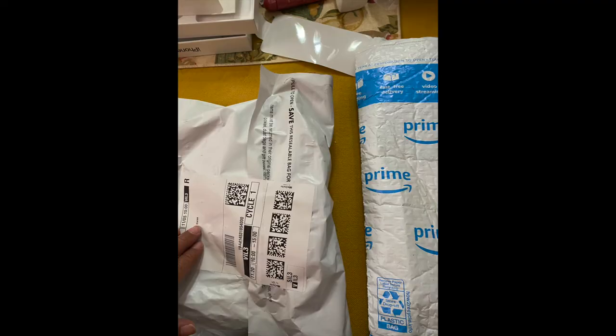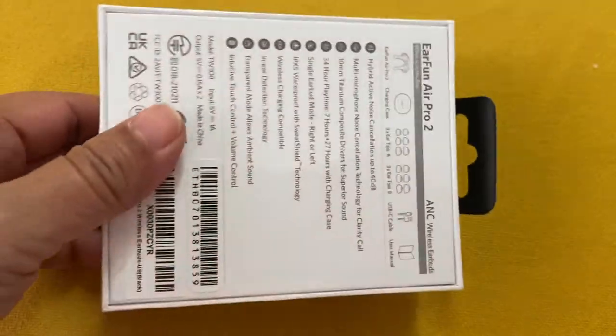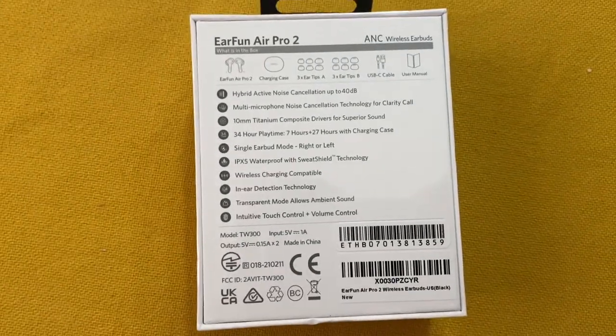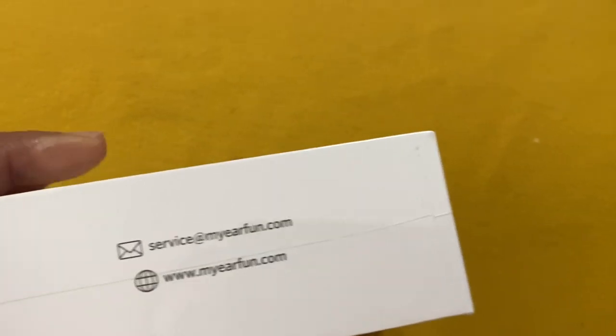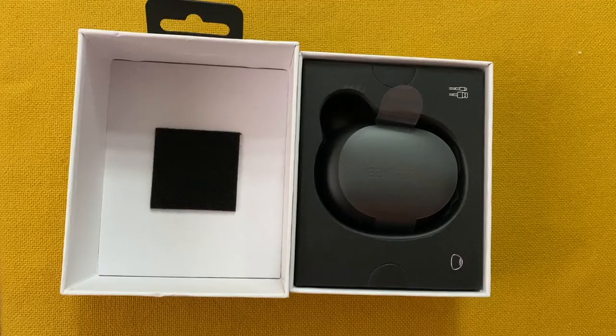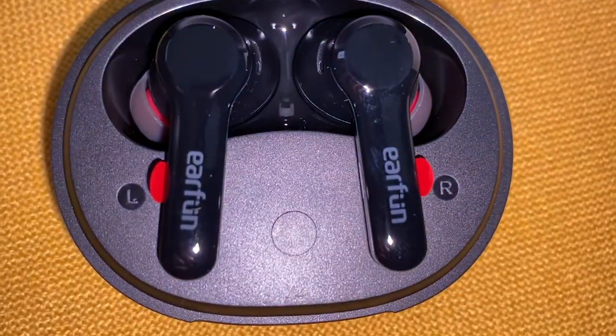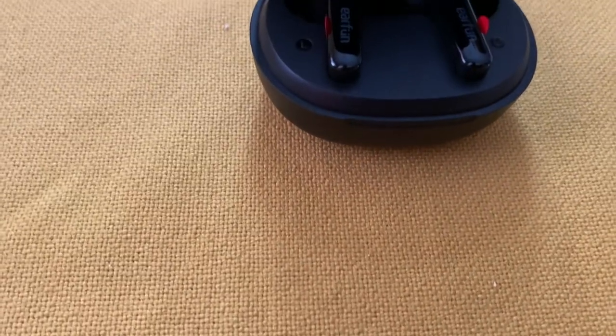Let's open the container. Here is the box: EarFun Air Pro 2. It supports Bluetooth 5.2, has 6-mic noise cancelling, 34-hour playtime, and active noise cancellation. In the box you have EarFun Air Pro 2, charging case, eartips A, eartips B, a USB-C cable, and a user manual. The case is the charging case and it comes with the two EarFun Air Pro 2 earbuds.